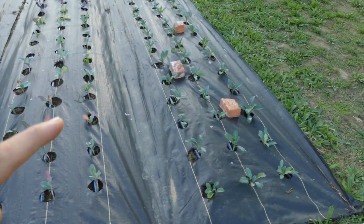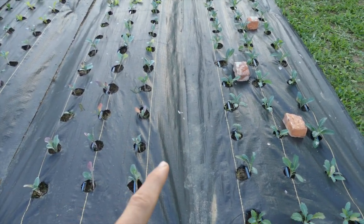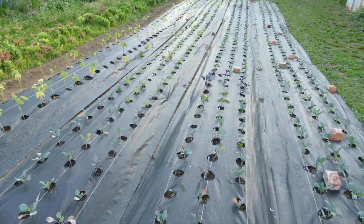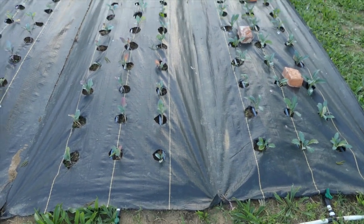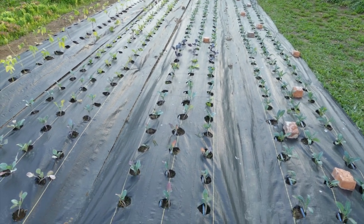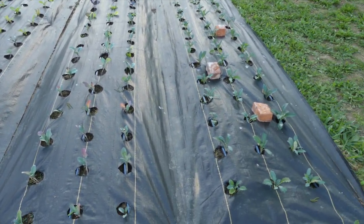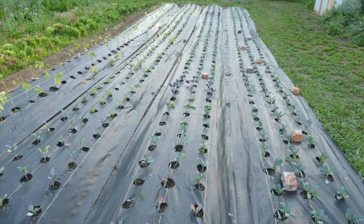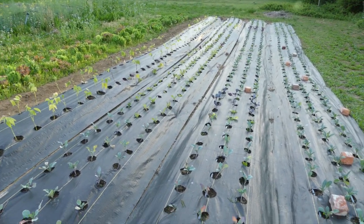Here is all my Dino Kale. One thing you might notice is my pathways have landscape fabric on them — that's strategic so I'm doing the least amount of weeding as possible. I've got some other things I'm working on so that long term I don't have to use plastics like these, but in a market-style garden it's kind of the best option.